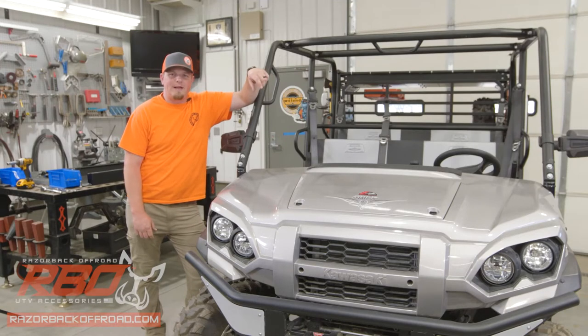Hey guys, Justin here with Razorback Off-Road. Today we're installing our new fold-down windshield on this Kawasaki Mule. First we'll start out with a quick overview of all the parts, hardware, and tools necessary, and then we'll go right into the step-by-step process of how to get it put on your machine. Let's get started.